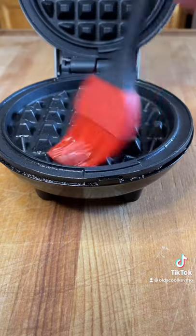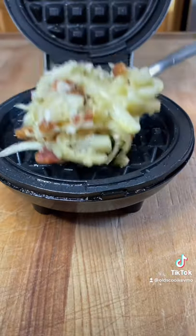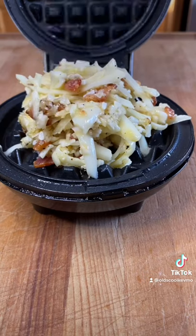Get your waffle iron. A little bit of oil goes down. Throw the batter in there. Throw down the lid.